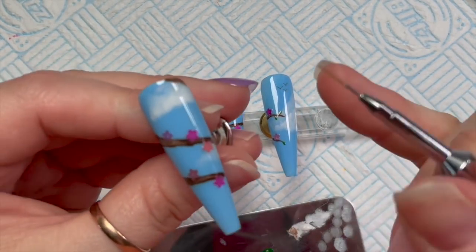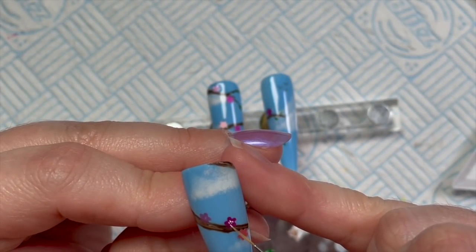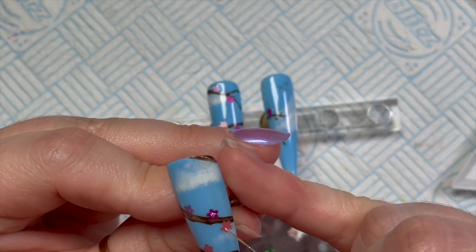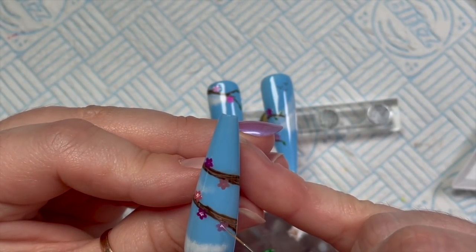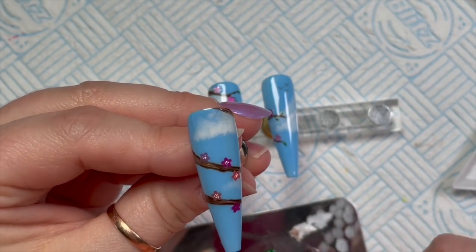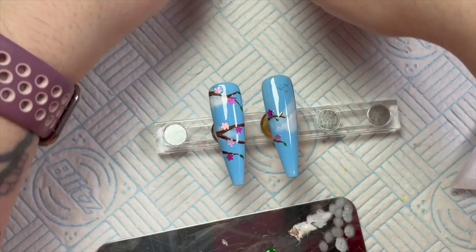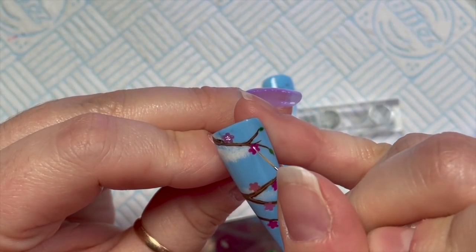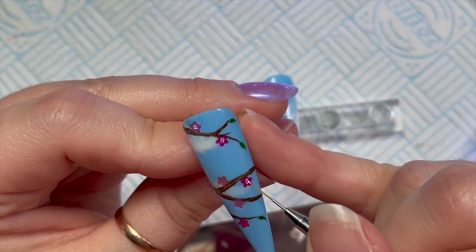On the blossoms, I've got the white Artisan on the end of my brush. I'm just going to add four or five little tiny dabs in the middle of the cherry blossoms — just like the pollen, the center of the flower. It just adds a little bit more detail, and I'm going to do that on all of them. I could just do them all and then put them in the lamp at the same time and it would save electricity — clearly I'm an unintentional electricity waster.